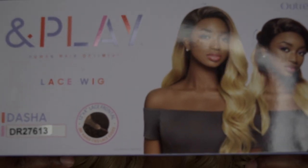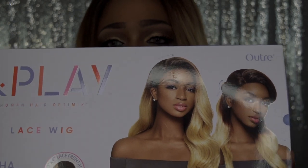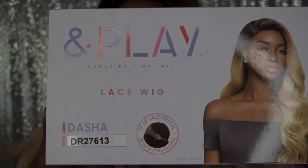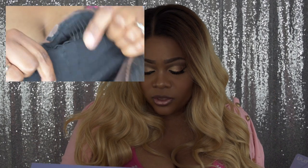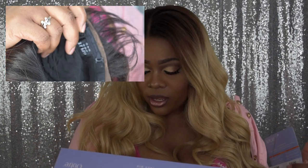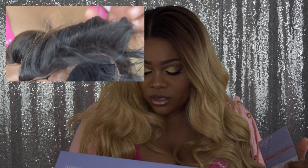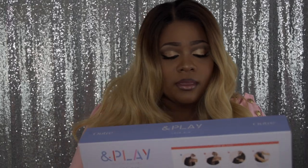I am rocking the color on the model on this box. I got this in the style Dasha and the color DR 27613. The specs read: made with human hair, Optimix realistic human hair look and feel, 13 by 4 lace front, two plus 360 hand-tied lace edges, naturally hand-tied hairline, multi-parting versatility, and a wide variety of colors.